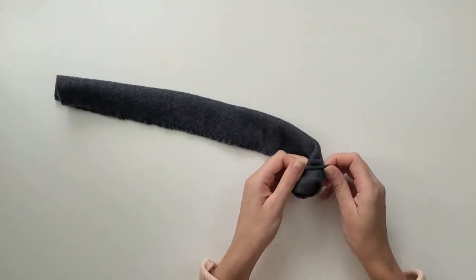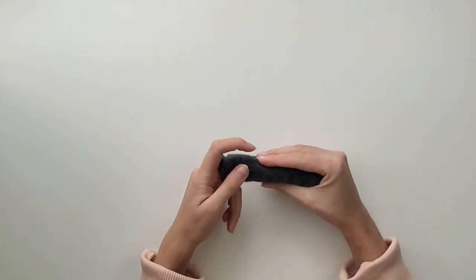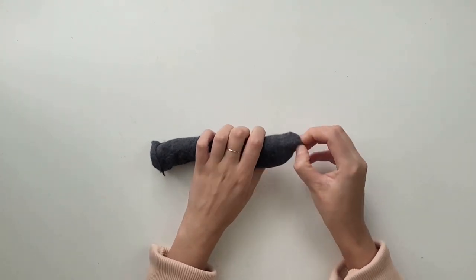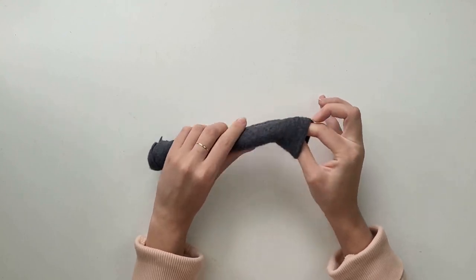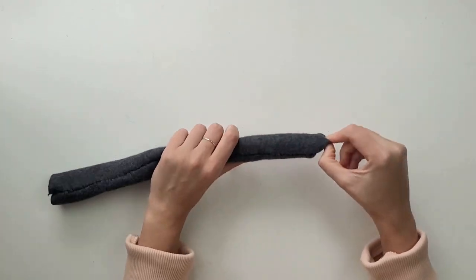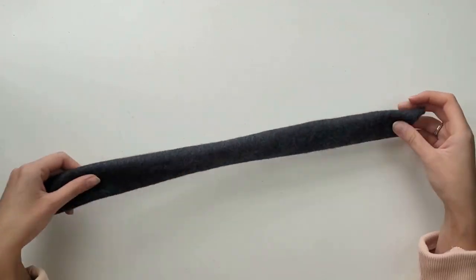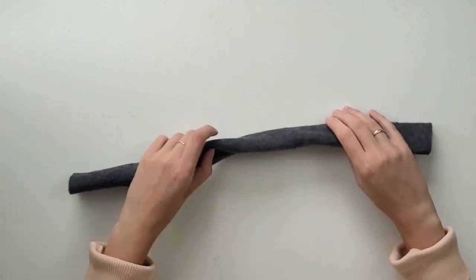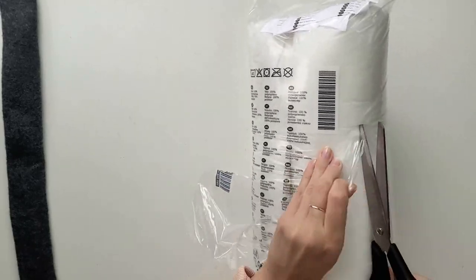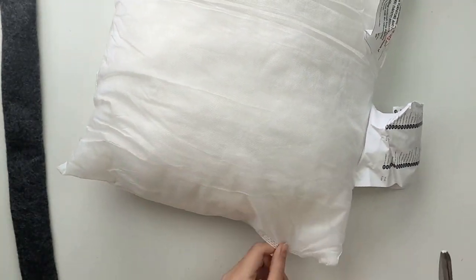Take one end of your pipe and start turning it inside out — you want the stitches to be on the inside of the pipe. Now it's time to fill the pipes; I cut my cushion cover and take its filling out.